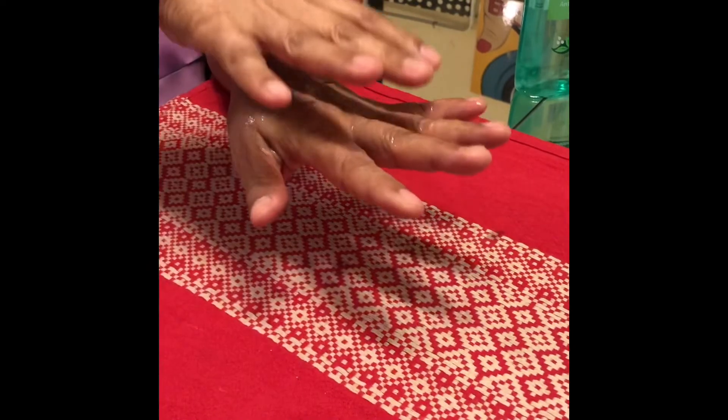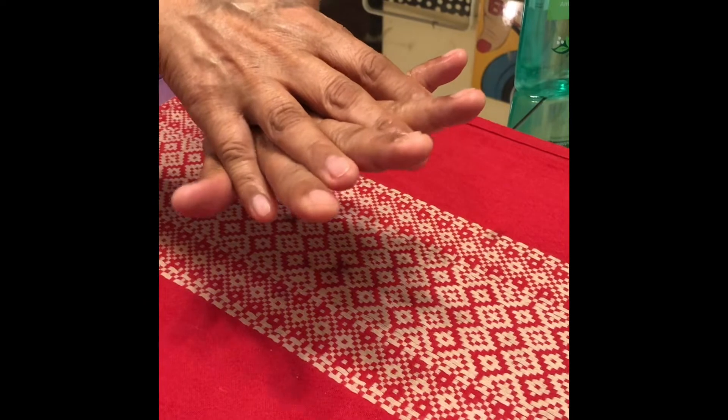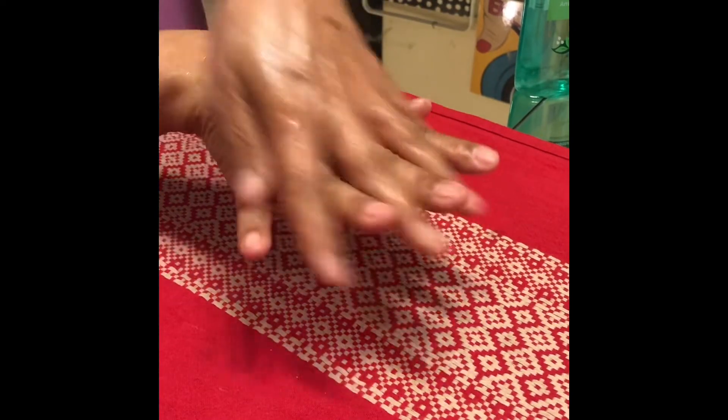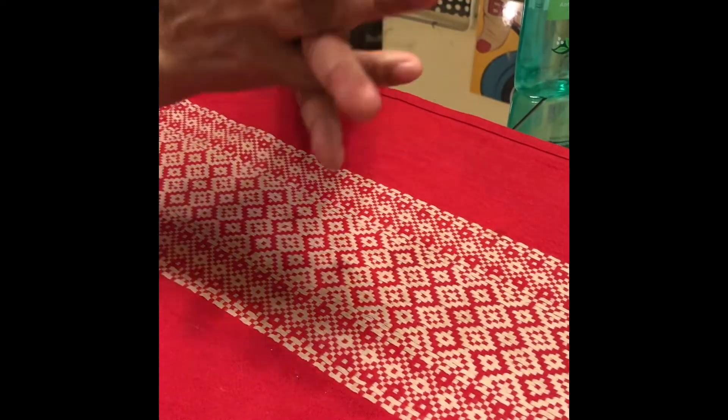Put your right palm over your left dorsum with interlaced fingers, like this. One, two, three, four, five. Then vice versa, like this. One, two, three, four, five. Then palm to palm again with fingers interlaced.